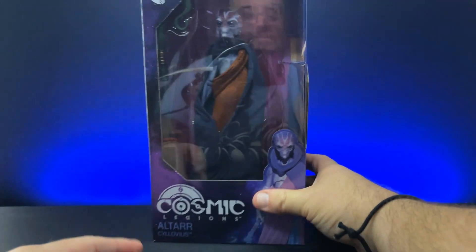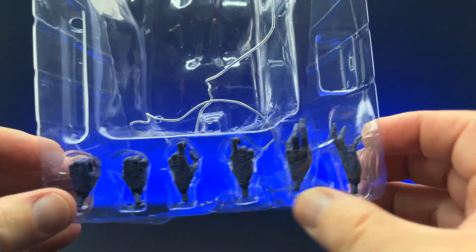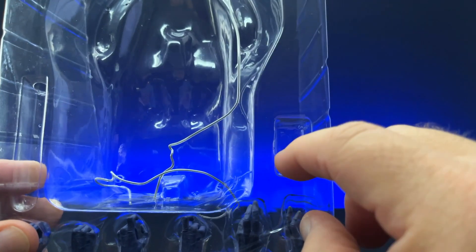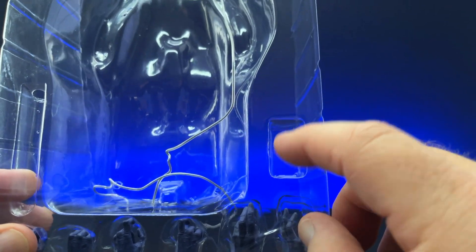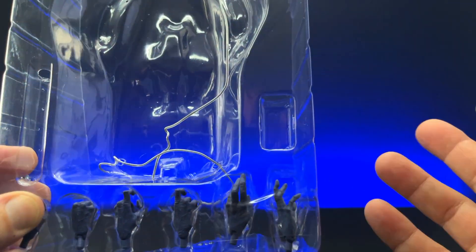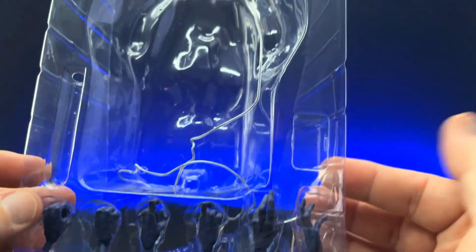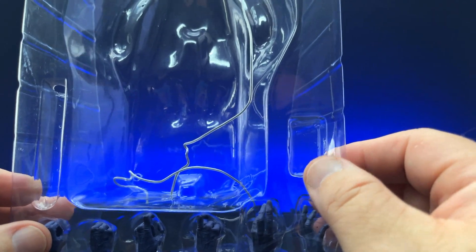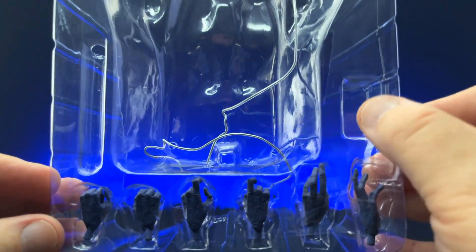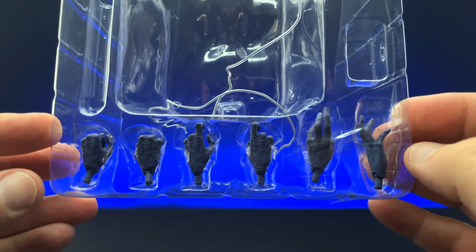Let's get this guy opened up and take a closer look at everything he comes with. I did want to show that all the hands are down here at the bottom and this little space is empty — this is typically for the little pegs we get to plug in for different weapons on belts and arms. But it's empty, and at first I thought I didn't get a pack, then I realized he doesn't come with anything that needs to be plugged in. He carries his staff and has hands, and that's it. I'm not even sure where these plug in because I haven't seen underneath his robes, so I don't know if his belt has holes. But I've got so many of these things already, so I would be okay.